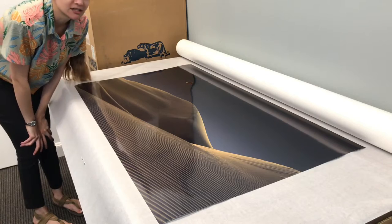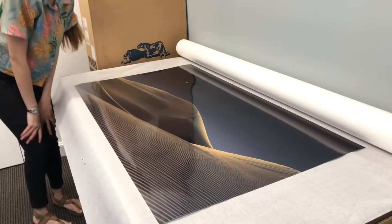Right away I noticed banding — vertical lines you can see in the sky and on the sand. Less noticeable over here, but it's still very irritating. This area looks alright, but this is a big problem if you see this in an image that you just printed.